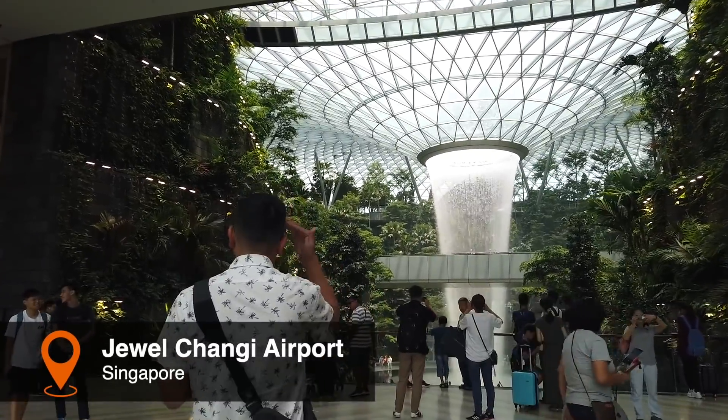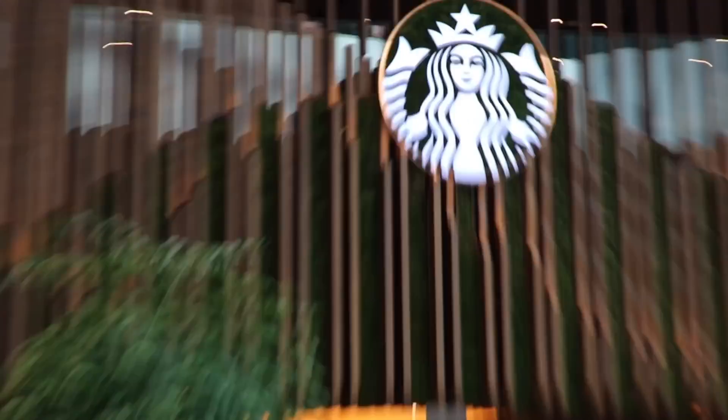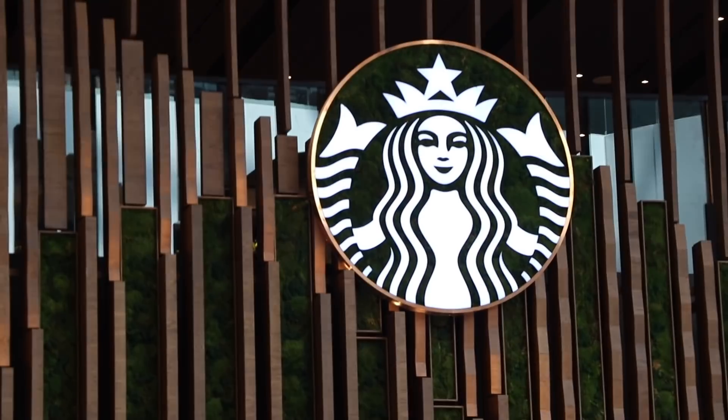This is an insane place that we're at right now. This is Jewel at the airport. We're on our way out and we need coffee before we check in for our flight, and there happens to be a Starbucks here. So let's go in.